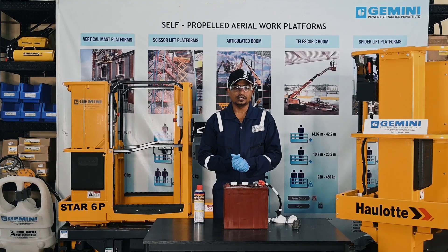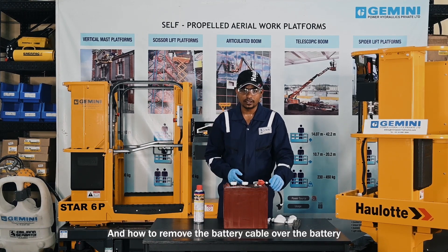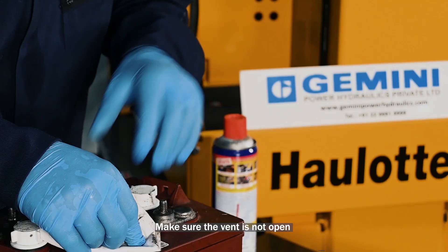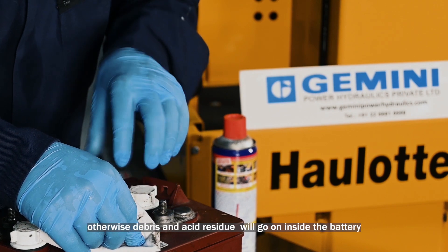For examining the battery condition, I will show you how to clean the acid residue and debris over the battery and how to remove the battery cable. Make sure the vent is not open, otherwise debris and acid residue will go inside the battery.